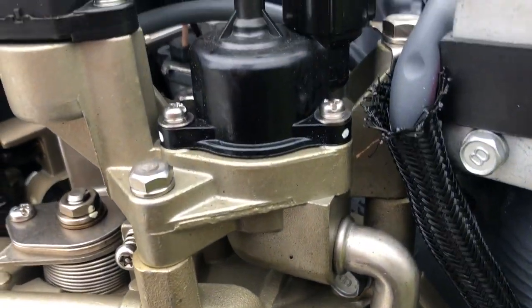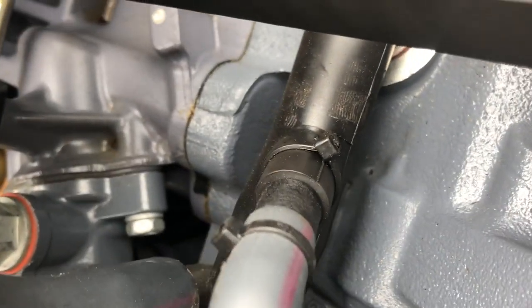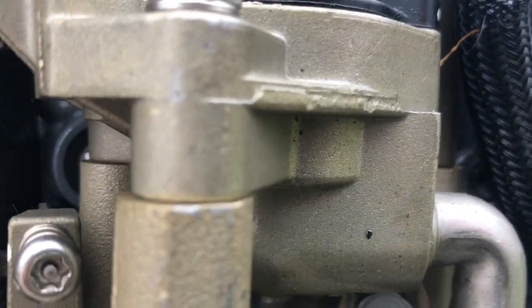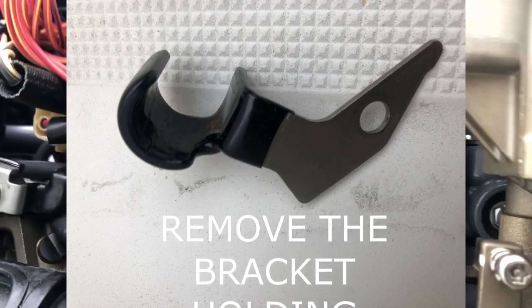It's right back there behind the intake manifold, so you have no direct shot to get at the bolts. Instead of peeling everything apart, if you're really good with a little wrench, the wrench works great and you can get that bolt out of there. If we take this bracket off — it holds the hose right in front of that — then we'll have a straight shot at that one.